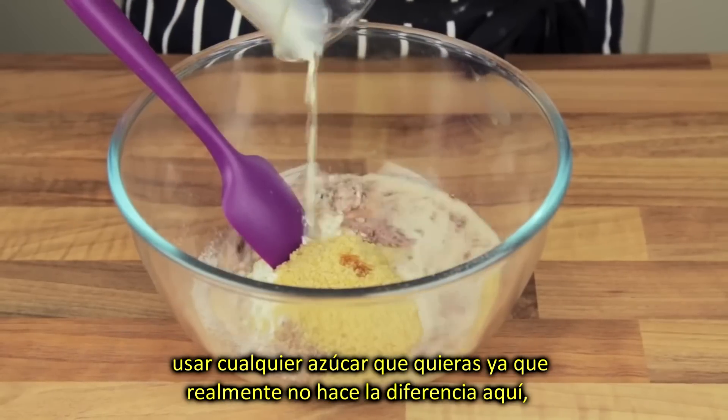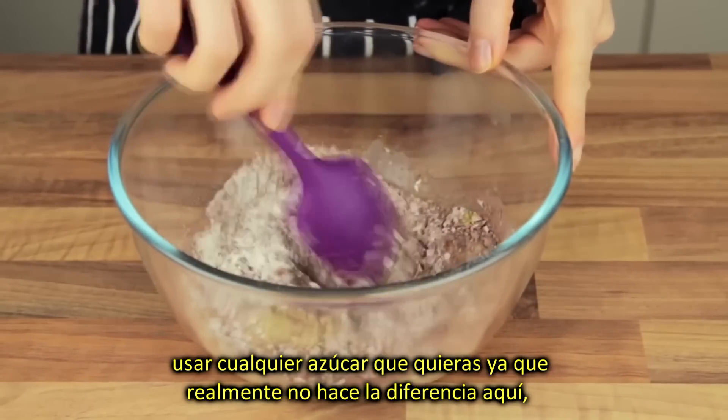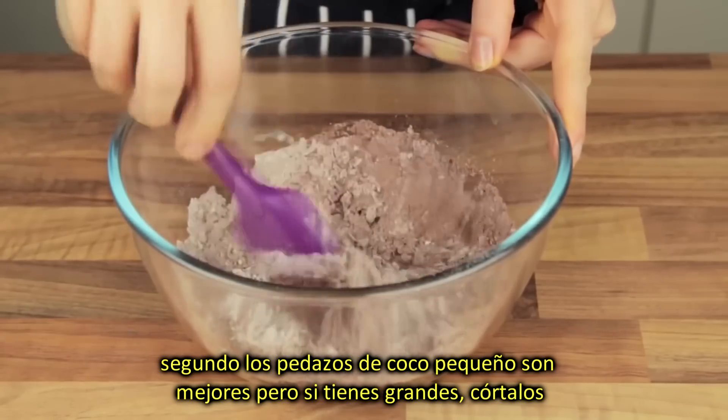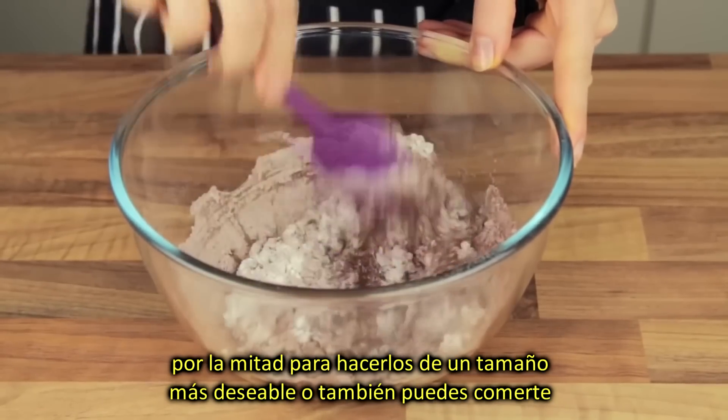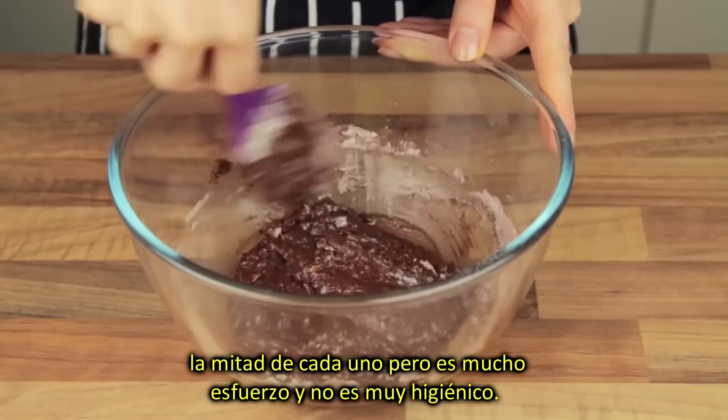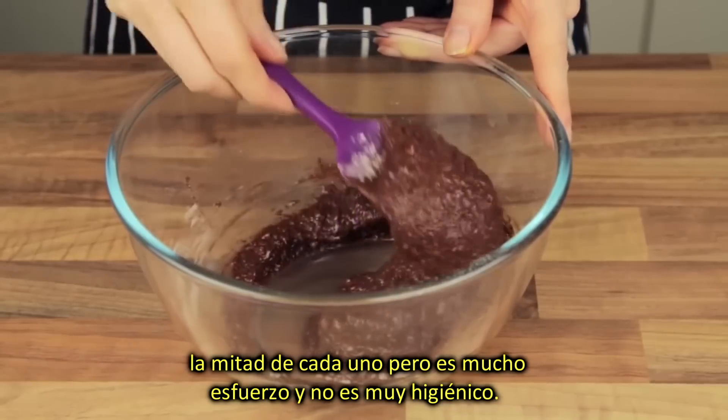A brief note on the ingredients. First, feel free to use any sugar you desire, as it really makes no difference here. Second, small coconut flakes are best, but if you do have larger ones, roughly chop them to make them a more suitable size. Or you could always eat one half of every flake, but that's a whole lot of effort and it's not overly hygienic, right?